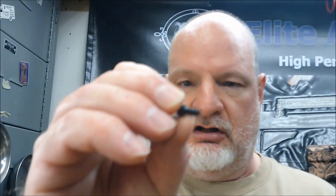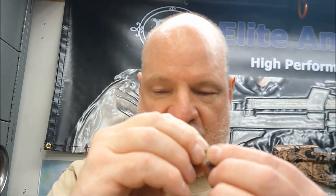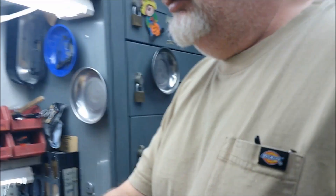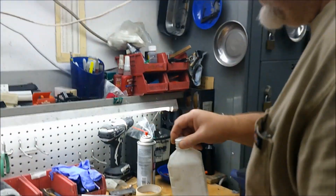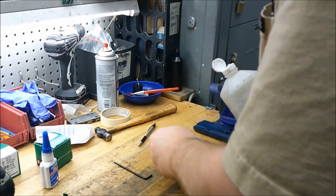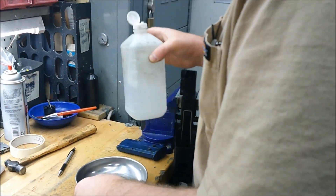We're going to use our short cap head screw to drive this in. One thing we want to do in preparation is make sure the hole is clean of all lubricants, because we're going to put a little loctite in there. So we're going to grab some alcohol and clean it out, then blow it off.